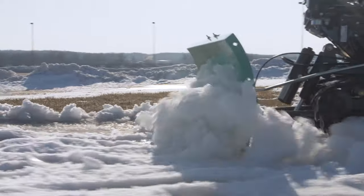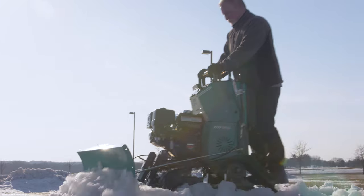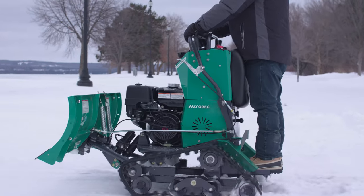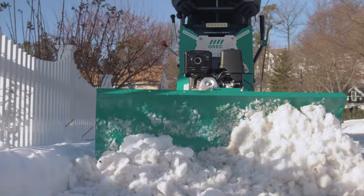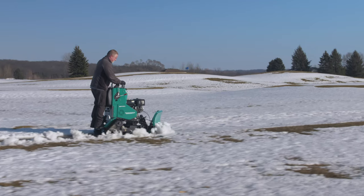Outdoor pros need snow removal equipment that is tough, agile, and gets the job done quickly. The Auric Snow Rhino, a stand-on, zero-turn snow plow, was designed based on insights provided to us from years of collaboration with snow removal professionals.